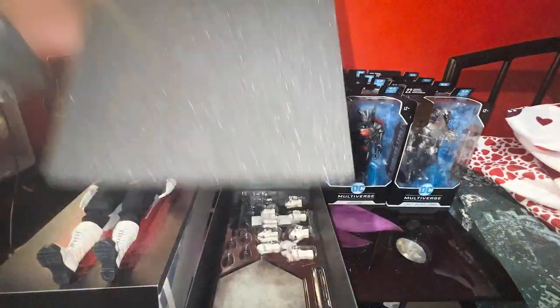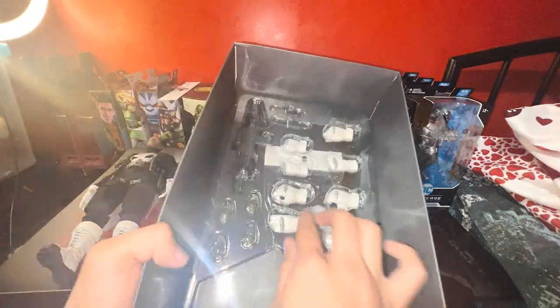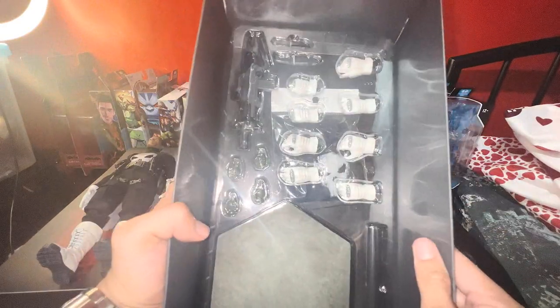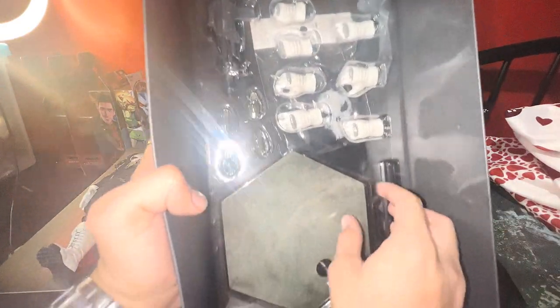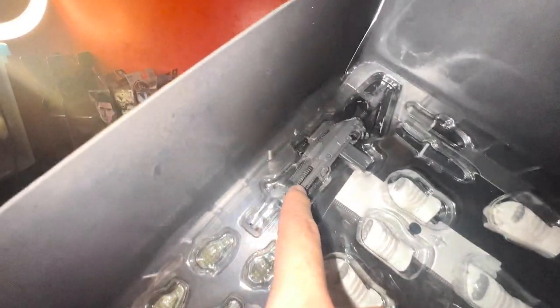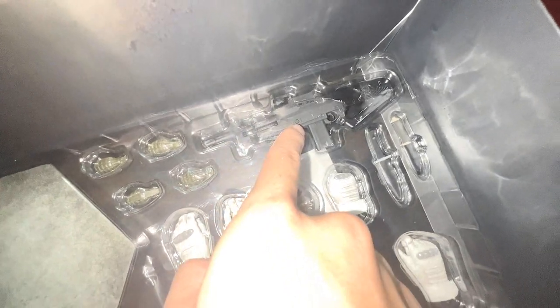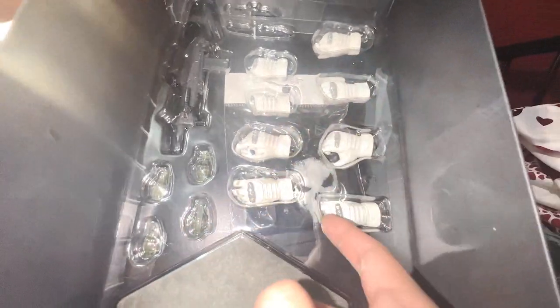There are three accessories here, and also a stand. You have four grenades here — one, two, three, four — and I think this is a rifle, yes it's a rifle.